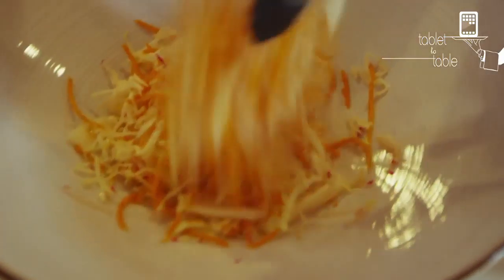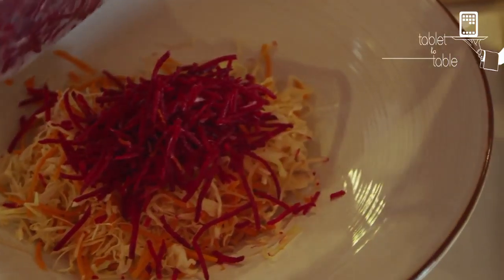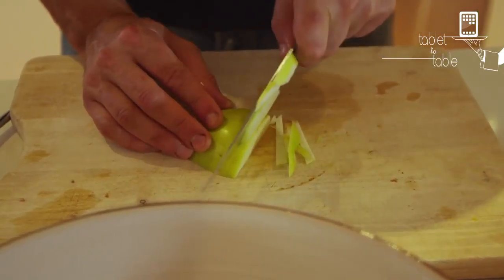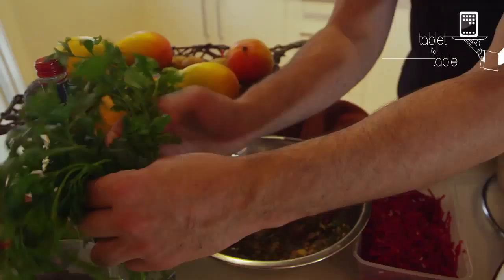I've grated radishes and carrots and Savoy cabbage or regular cabbage. I've also got some beetroot and I use Granny Smith apples for this dish because they're a little bit sour and have a nice taste in your coleslaw.